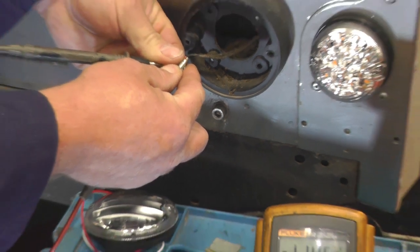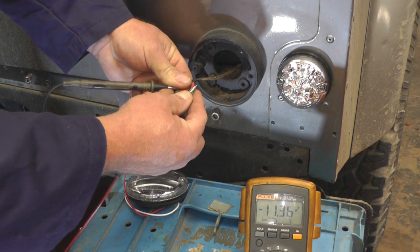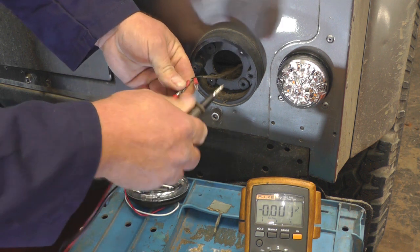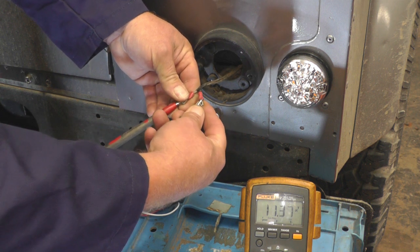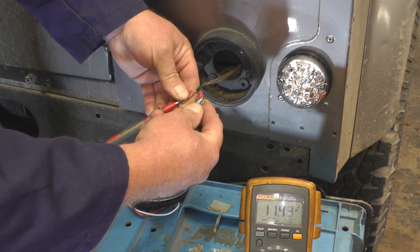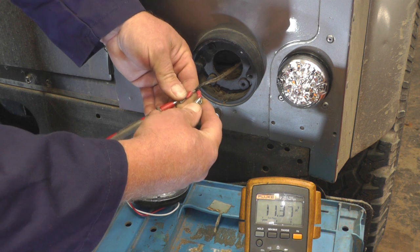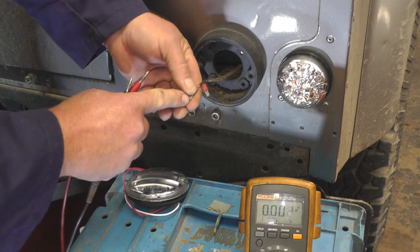Using the probes connected up, we can see we've got minus 11.4 volts, which means we need to change these connectors around. Once swapped, the red probe goes to the positive connection and the negative probe shows the negative connection. When we show 11 or 12 volts without the minus sign, we've now identified which is negative and which is positive.